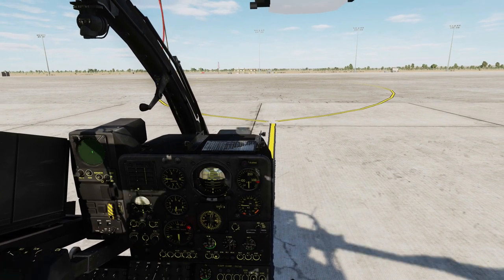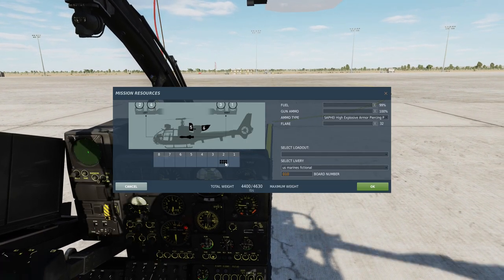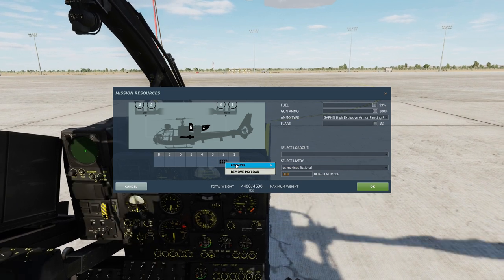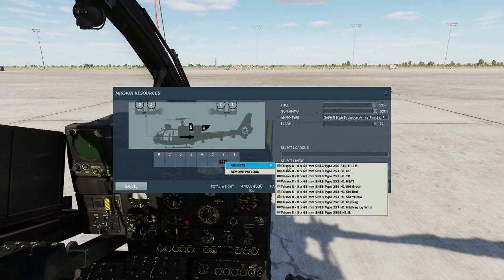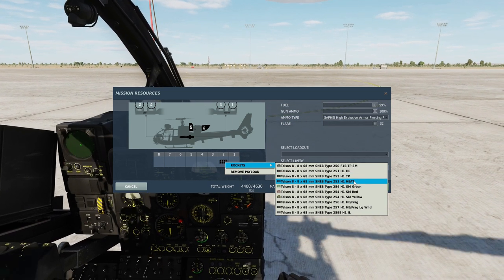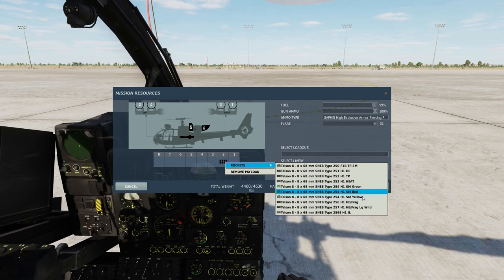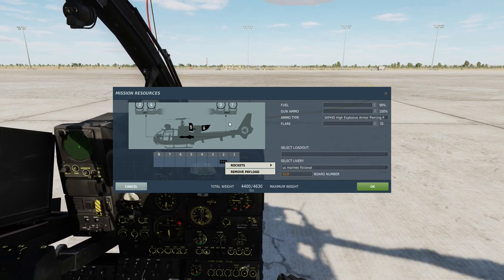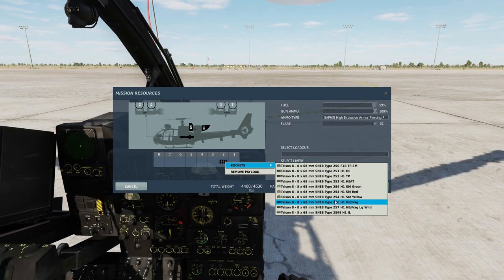The Gazelle can carry 8 rockets — the SNEB 68mm rockets. You can choose from a variety of munitions including high explosive target practice, high explosive anti-tank, high explosive frag, and illumination. Today let's go for high explosive frag.